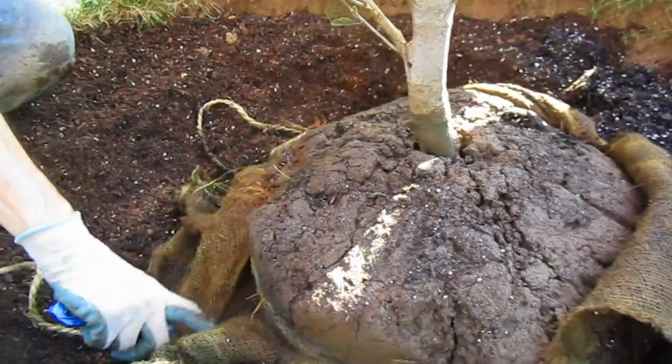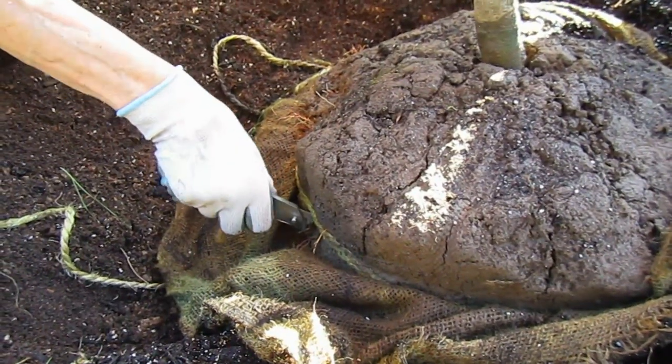There is a band around here — should I take that off? Yes, just cut it out.